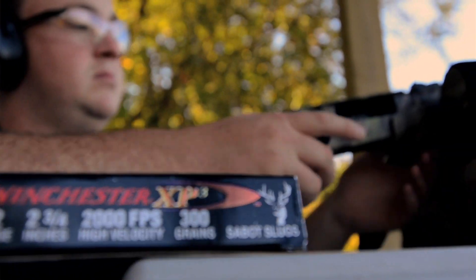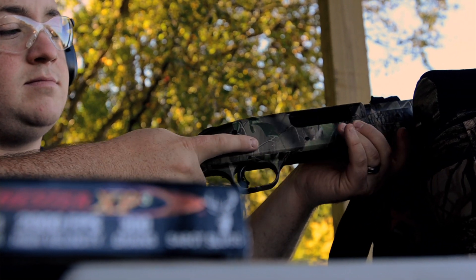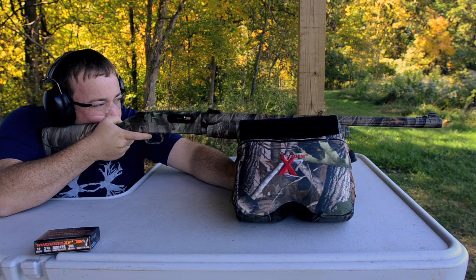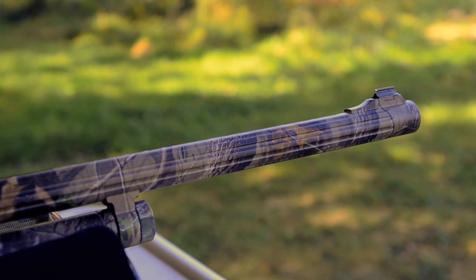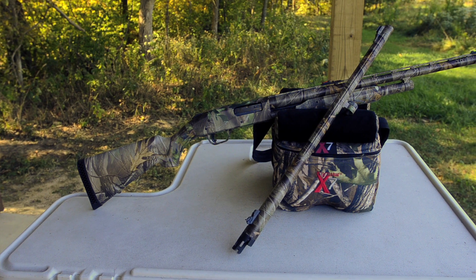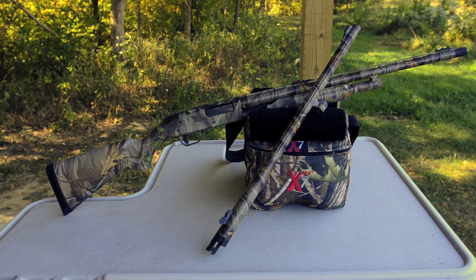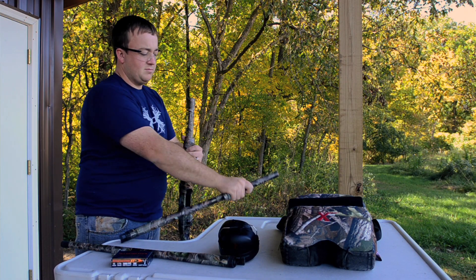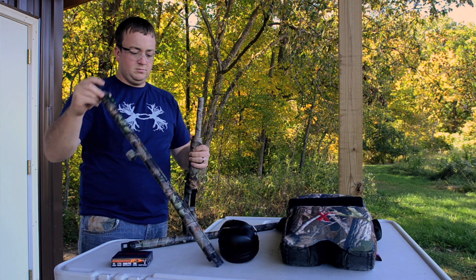Mossberg also offers different combination options of the 500 with two barrels. Some of these combinations include field, deer, turkey, and security, allowing you to buy one shotgun system for your hunting or self-defense needs. The turkey and deer combo comes with a barrel and full choke ready for turkey season and a rifled barrel for deer season. The barrels easily change out between seasons and come in Real Tree camouflage.